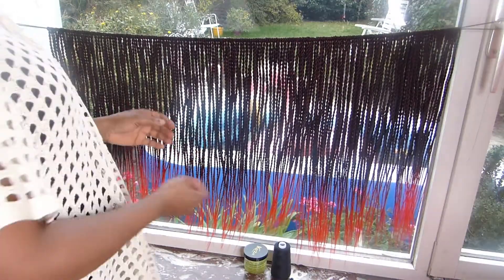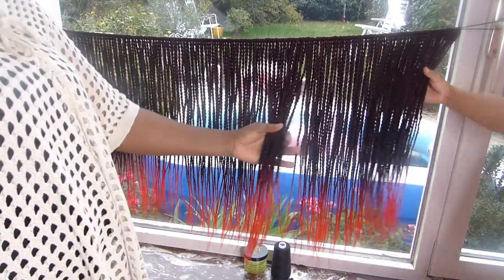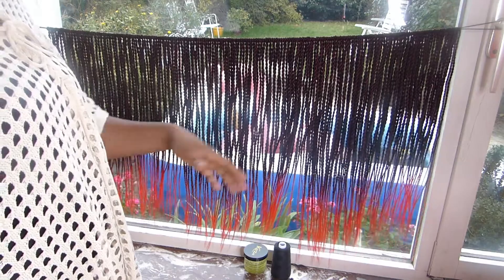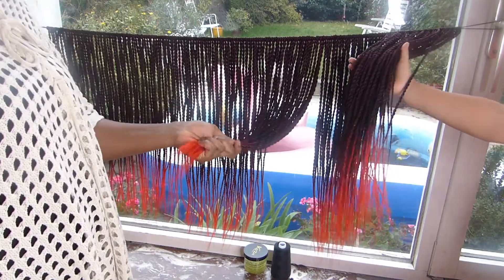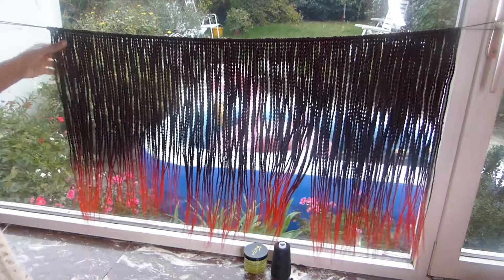Hi guys, welcome back. This is the hair I was twisting — it took 3 days because I have kids. Sometimes I have to pause and take a break to attend to my kids. If I'm free with no kids to care for, I can actually do this in just one day. So here it is — this is three packs.